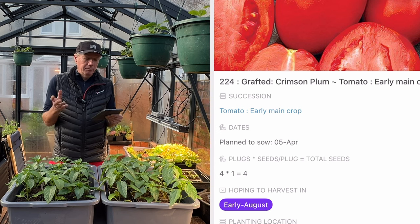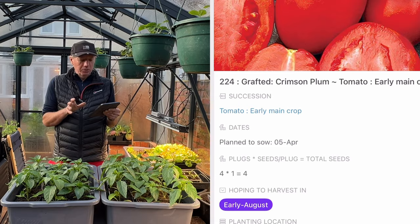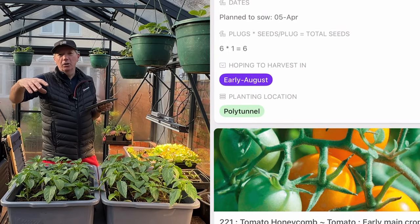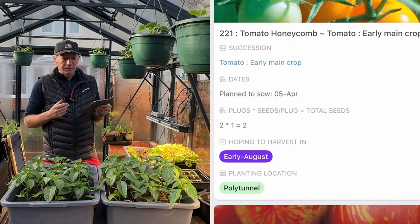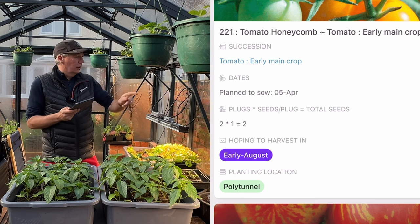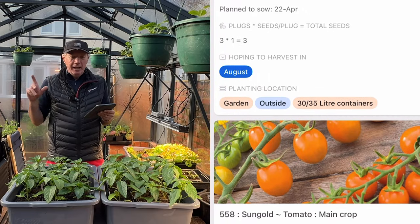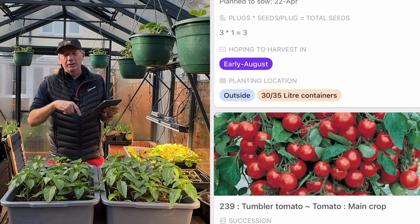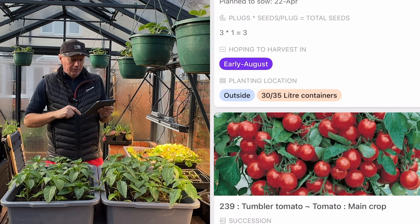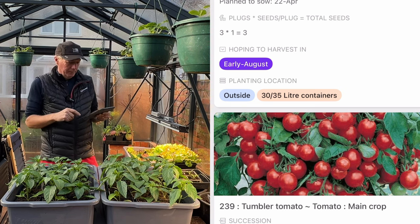We were really happy with the Crimson Plum, Aviditas, and Honeycomb last year. I supplement those with a few San Marzano and Honeycomb from seed. I tend to do grafted because I grow in the same soil every year and grafted plants are more resilient in that situation. I'll do some Tigerella along the wall on the patio and Sun Gold there too. Right towards the end of April I'll do my Tumblers — outside on the patio — and I do three successions: one in the greenhouse, one in the polytunnel, and one on the patio.